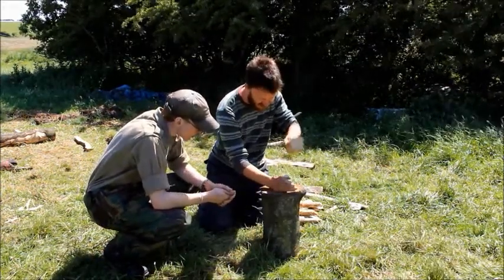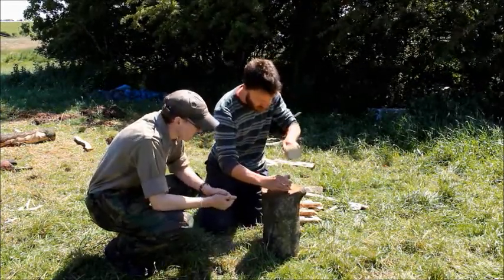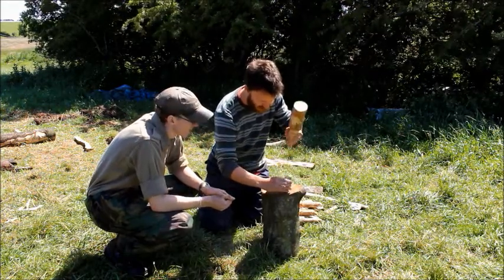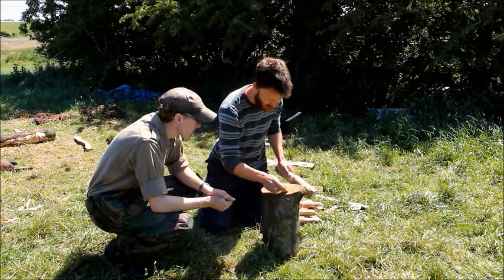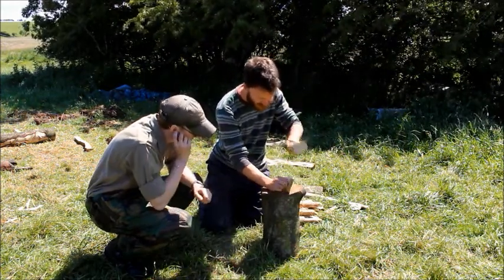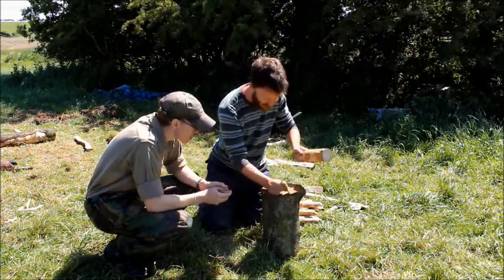Nice groove — start at the split. When we get slightly deeper at the edges, that's where we'll put the branches.